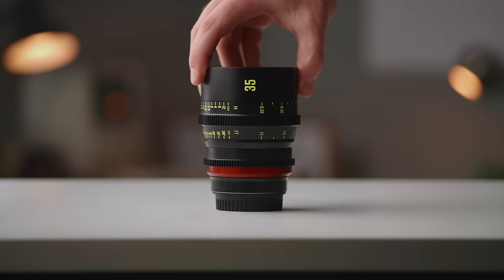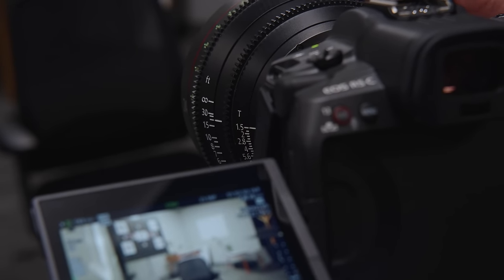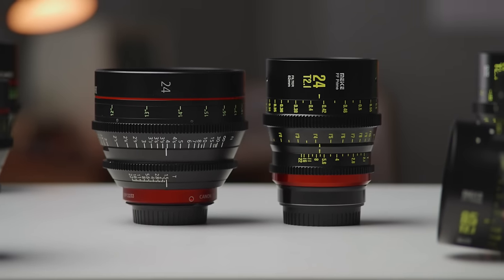Another difference: on the Canon lenses you can be right behind the camera and still be able to read your markings for focus and iris. However, on the Mikey lenses you do have to look on the side of the lens to be able to read them.